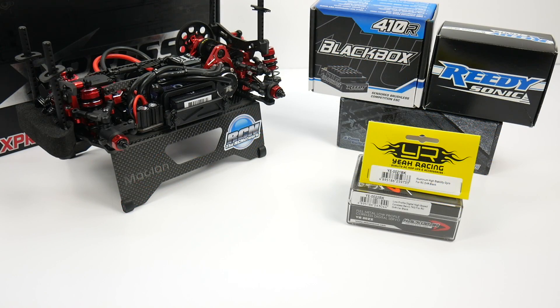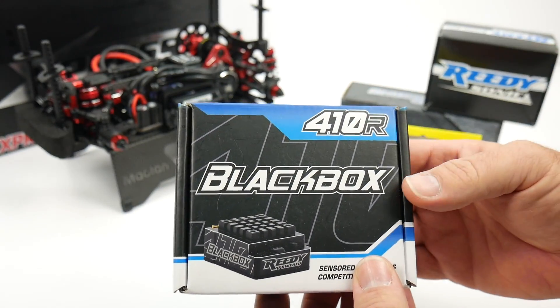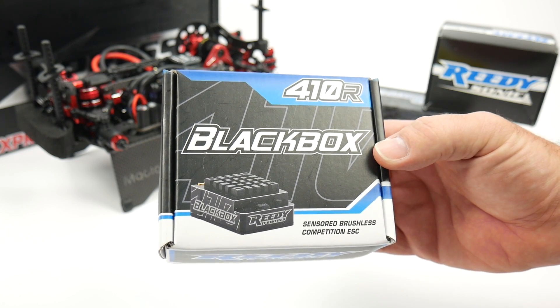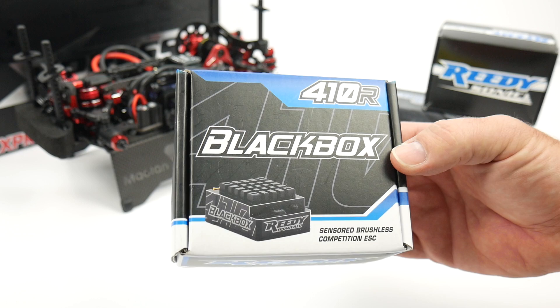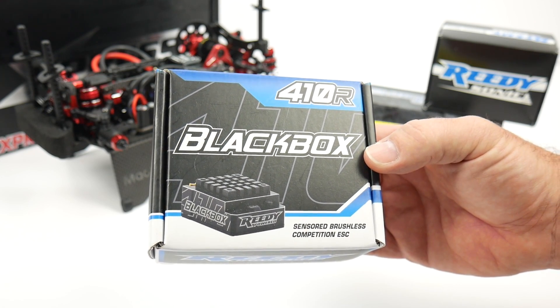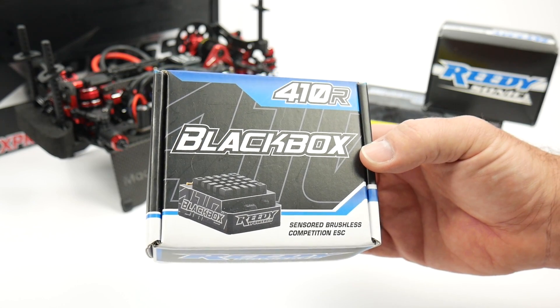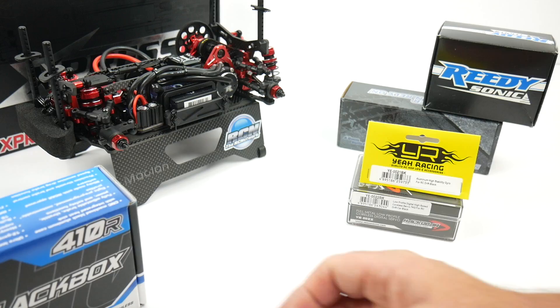Two items that I had already here at the RC Network were the ESC and the motor. Right here is the Reedy Black Box 410R, fully sensored brushless ESC — super capable, actually probably overkill for this particular build. I had it here, it was already soldered up, so it just made sense to throw it in. It should have no issues handling the Xpresso K1.